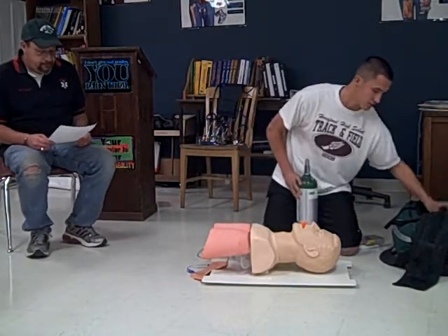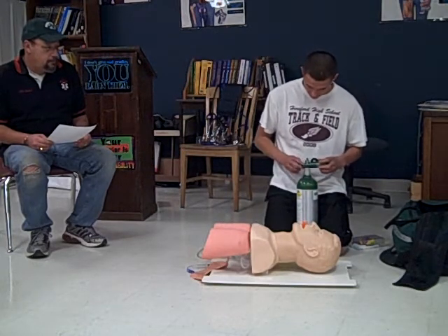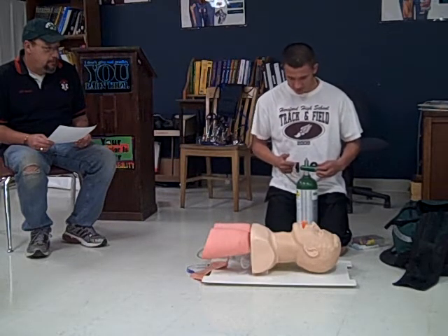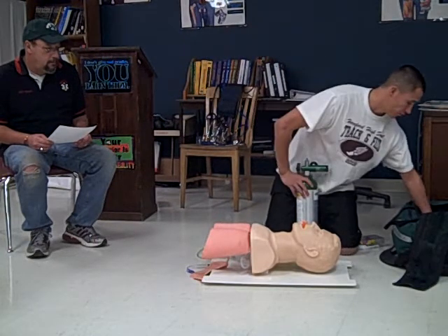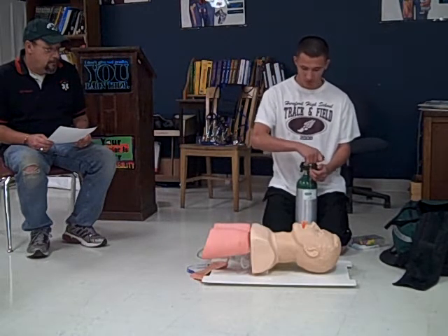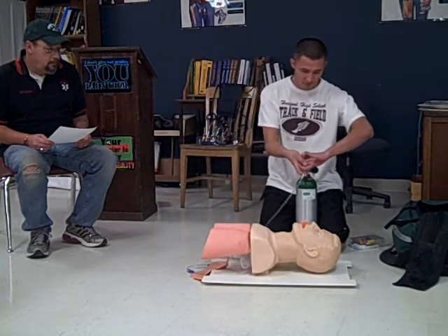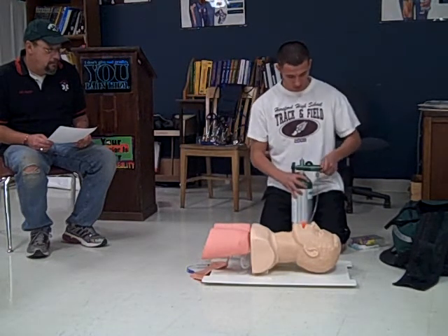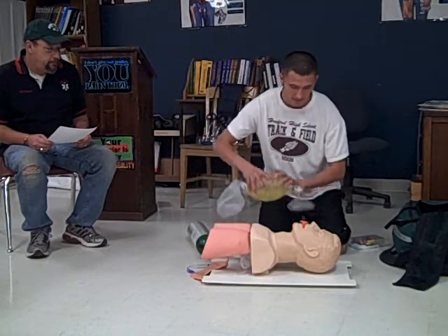Put the regulator on — just hand tight. Now I will open it and check for leaks. There are no leaks. I will put it on 15 liters.